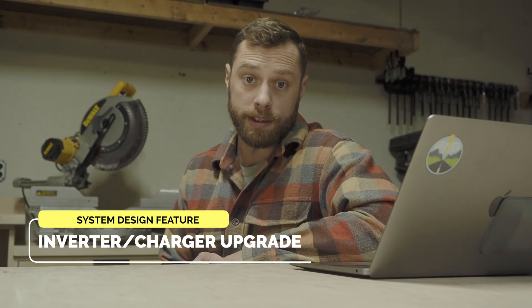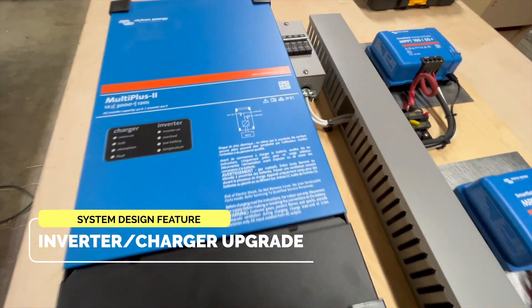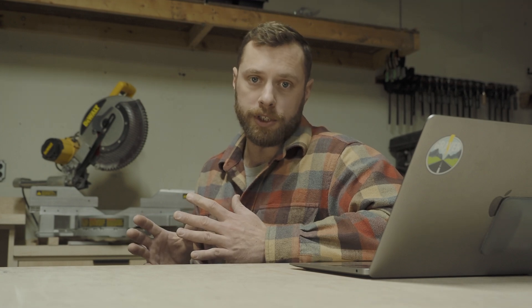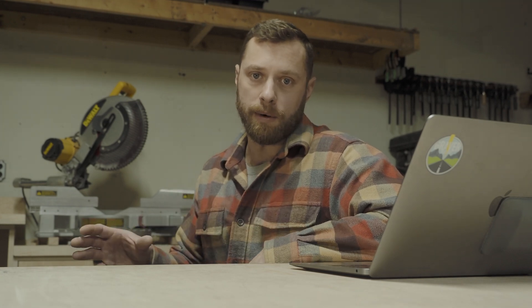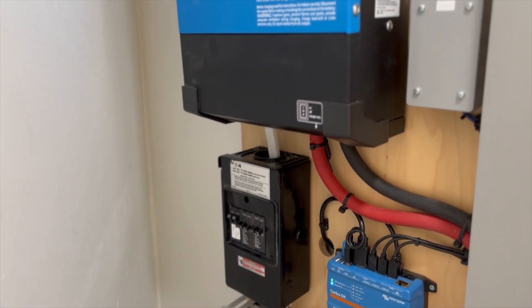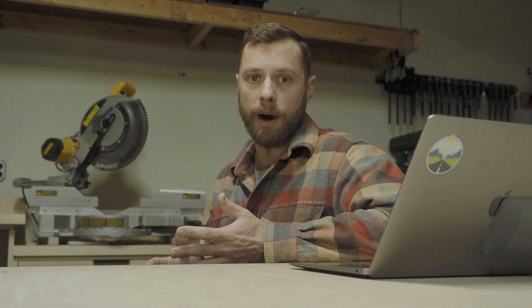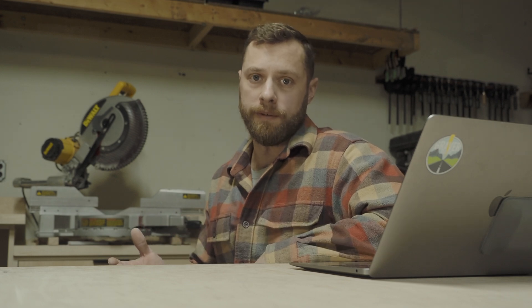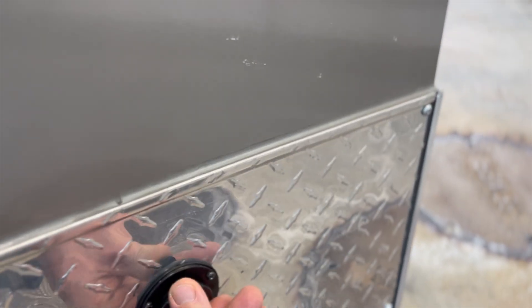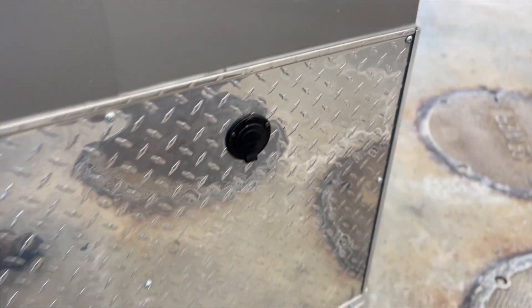Let's talk about the inverter charger upgrade. For this system, we installed a Multiplus 2, which will mostly be responsible for taking our battery bank voltage and creating 120 volt power while off-grid. This system could have actually been a little bit more efficient if we used DC powered lighting instead of AC power lighting. The Multiplus is also responsible for charging your batteries from shore power. That won't be much of an option for this particular install, but I wanted to make it viable just in case — and of course, there's a shore power plug on the exterior of the trailer.